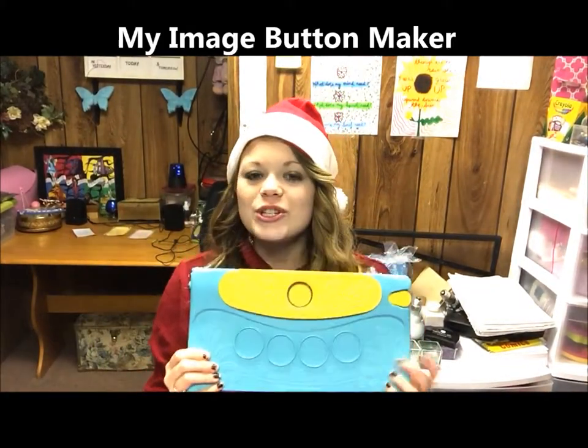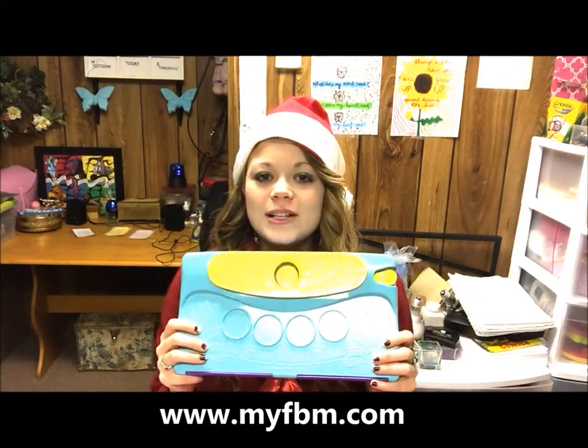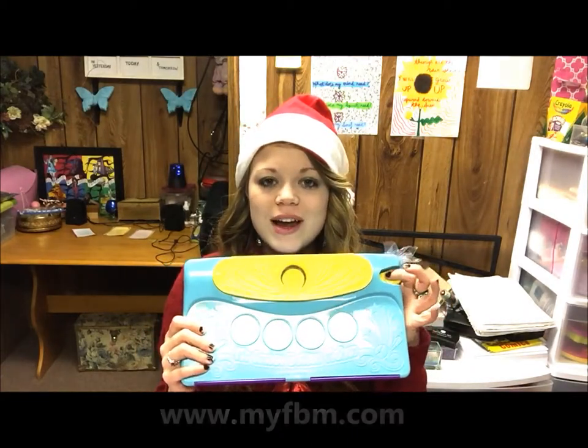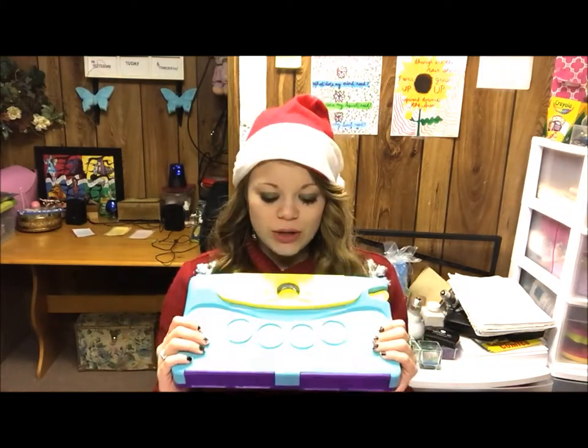You only need a few things to make this project. You will especially need the My Image Button Maker, which is a Choose Friendship product — you can purchase it at the link below. This is a great product because you can make image buttons and image magnets out of it. It's super fun and easy, and today we are going to use this little hole punch right here to make our circles for our mobile, and it's going to look really cool.